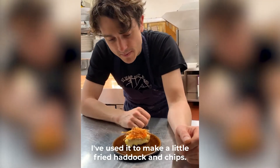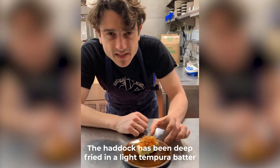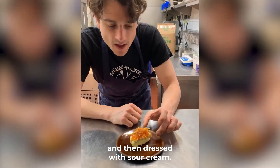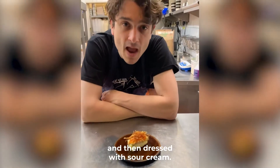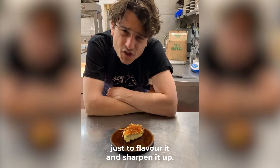What I've done is used it to make a little fried haddock and chips. The haddock has been deep fried in a light tempura batter and then dressed with sour cream and trout roe, which I've washed in the Shiragiku just to flavor it and sharpen it up.